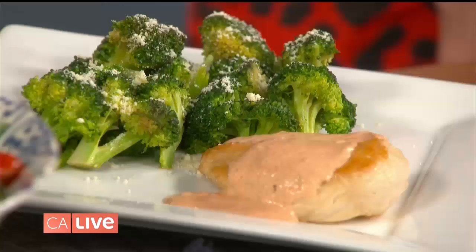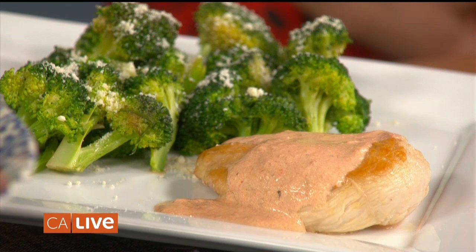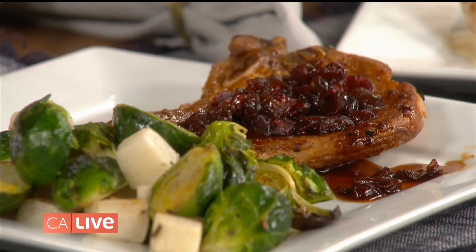We have great options for anybody who's trying to cut down a little bit after all the holiday indulgence. These are two of our carb-conscious and calorie-conscious menu options: roasted red pepper chicken with broccoli, cranberry pork chop with Brussels sprouts — so lots of veggies.